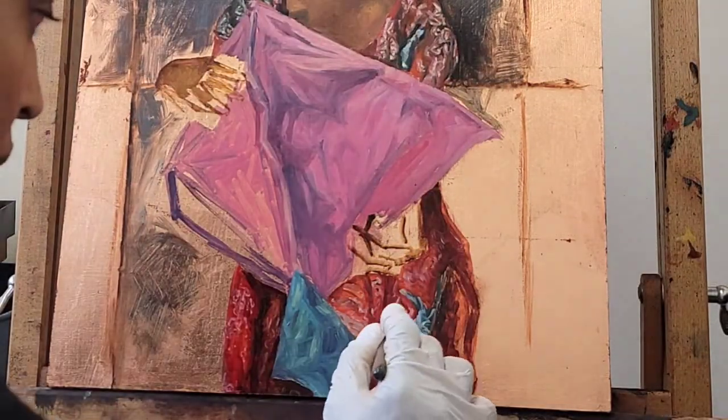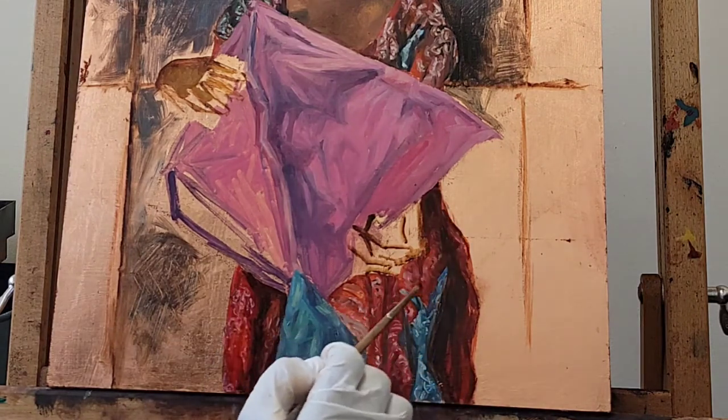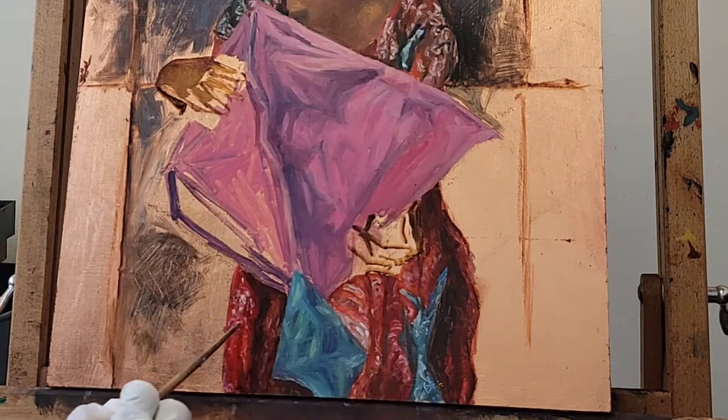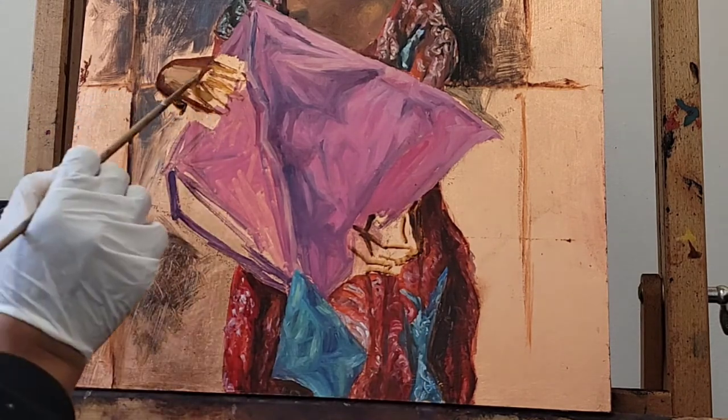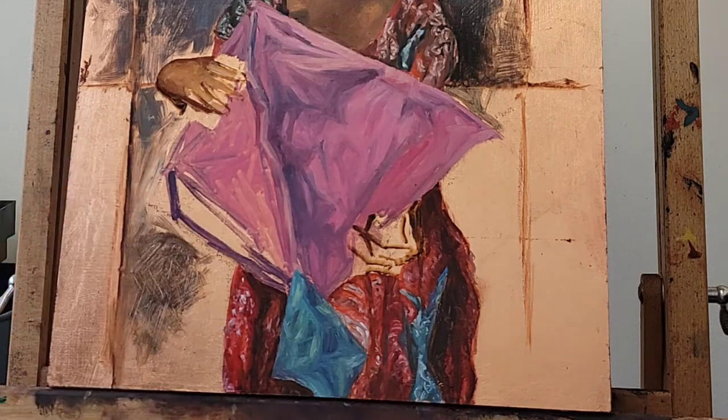I'm going back and developing the rest of her dress using a lot of the same shades as the rest of her body — a lot of alizarin crimson, a lot of cadmium red, cadmium orange, and also burnt umber and some blues, ultramarine.